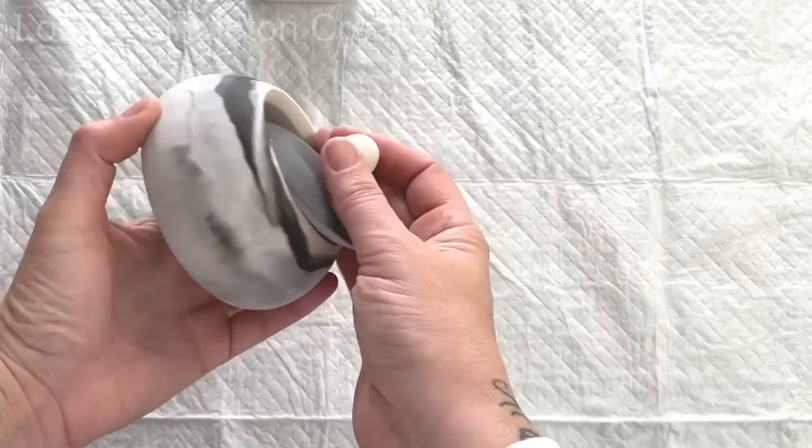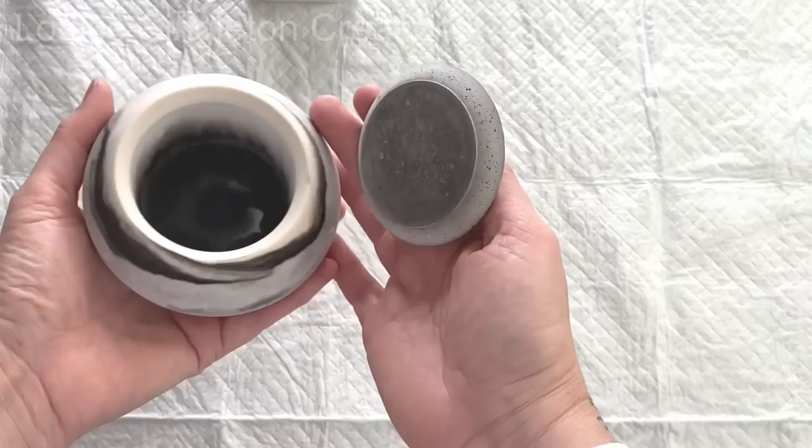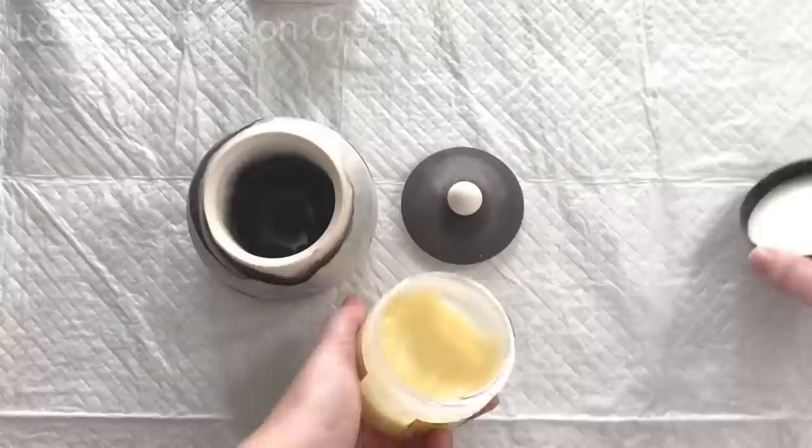Here we have the finished result and I really love the different patterns and textures, especially the underside - it just looks like stone or some kind of fancy stoneware pot you would buy. I really love that. I didn't quite manage to get rid of all the bubbles and that's just because of the shape of the mold, but I tried my best.